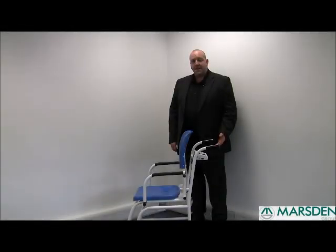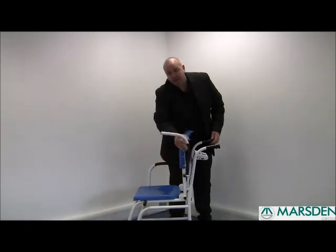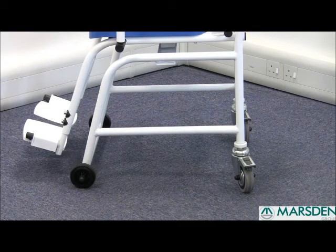This is the Marsden NPDC 250, a 250kg high capacity chair scale. It has hinged armrests to enable easier patient transfer, along with footrests to enable your patients to rest their feet while being weighed. It has four wheels with a back brake to enable stability while your patient is being weighed.